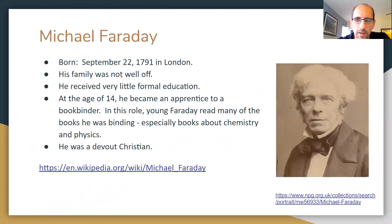A little background on Michael Faraday: he was born September 22nd, 1791 in London. His family was not well off and he received very little formal education. At age 14 he became an apprentice to a bookbinder and read many books, especially on chemistry and physics. He was also a devout Christian, and because of his faith and humble spirit he expected to fail in his scientific investigations and persevere through failure — yet he made many great scientific discoveries we use today in RF, electricity, motors, and more.